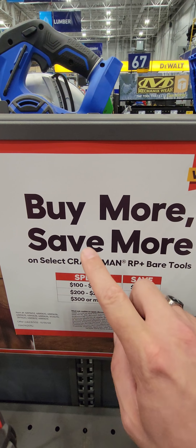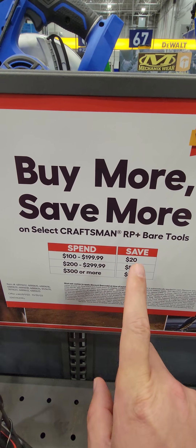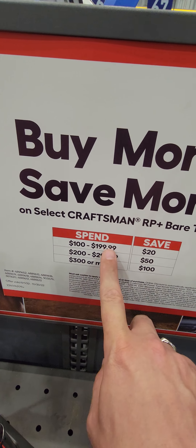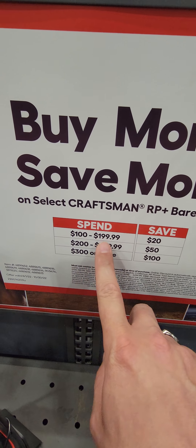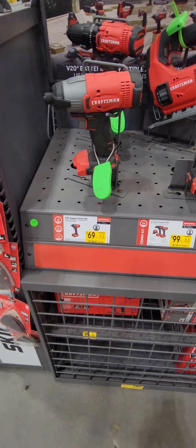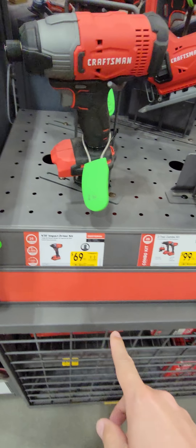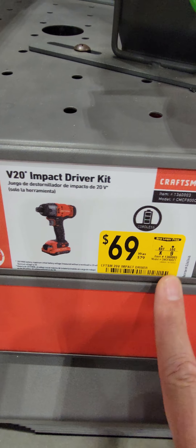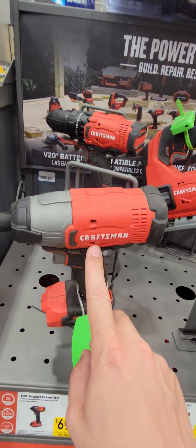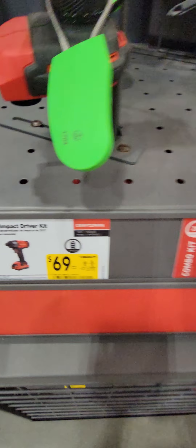They are doing Buy More, Save More on Craftsman RP bare tools — not all of the tools. $100 to $200, save $20. $200 to $350, save more. $300 or more, save $100. Not too bad. A non-RP tool, not available for that deal, is the Craftsman impact driver at $69 — and that is a kit that comes with a battery.